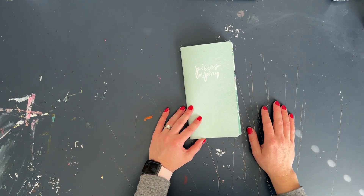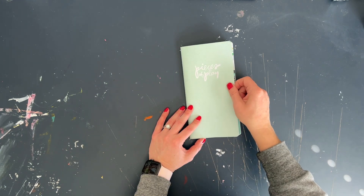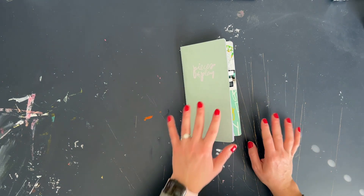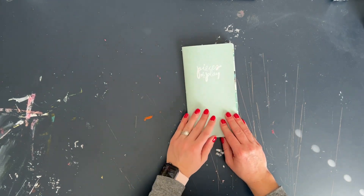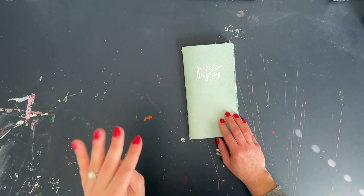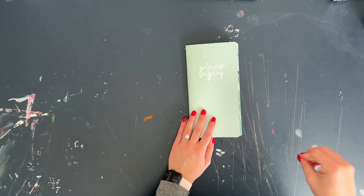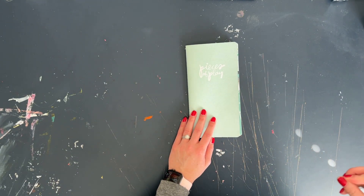Hey, it's Kasia Gage. Welcome to part two of Pieces of Play. If you haven't seen the first video of this documenting project, I will link it up above. I do have a little bit of my process for putting together a few pages, and what I'll be doing in this video is just walking you through my entire album.